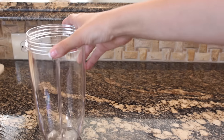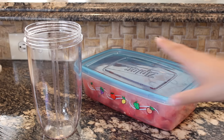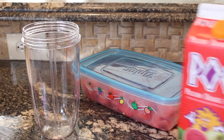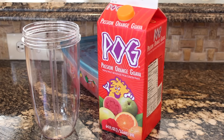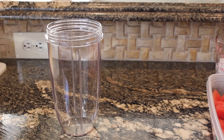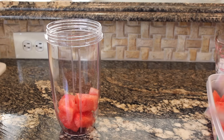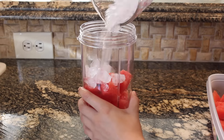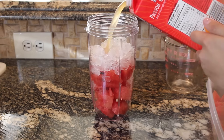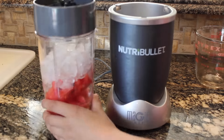So the first snack is a watermelon slushie, and all you need is a blender — the blender cup — some watermelon, some juice (I chose Pog), and a cup and a half of ice. So all you do first is take the watermelon, the ice, and just a little bit of the juice and put it in the blender cup, and blend.